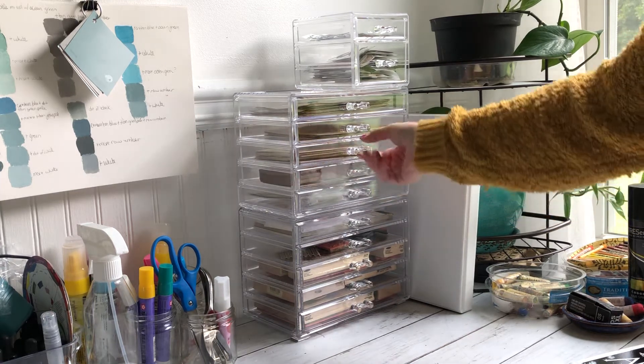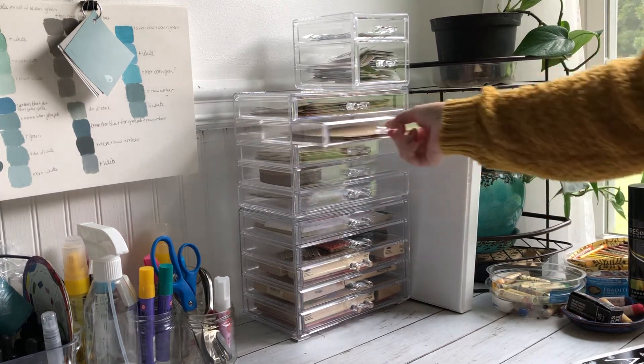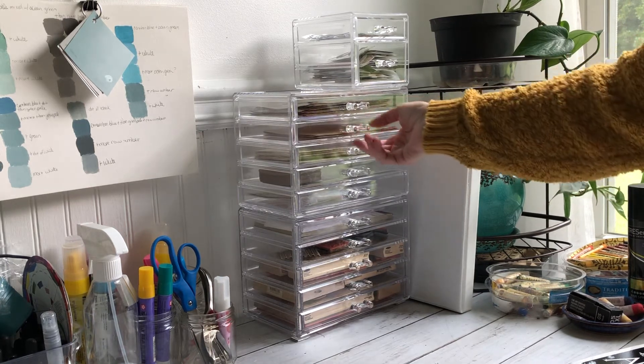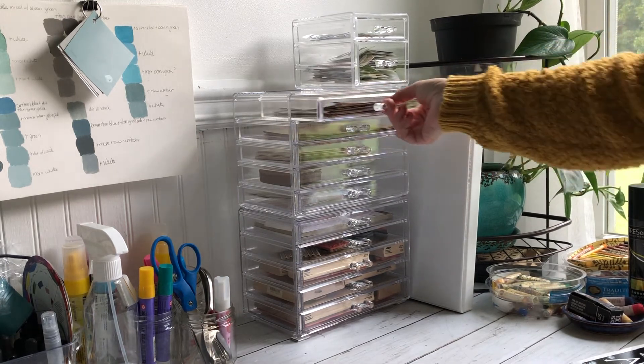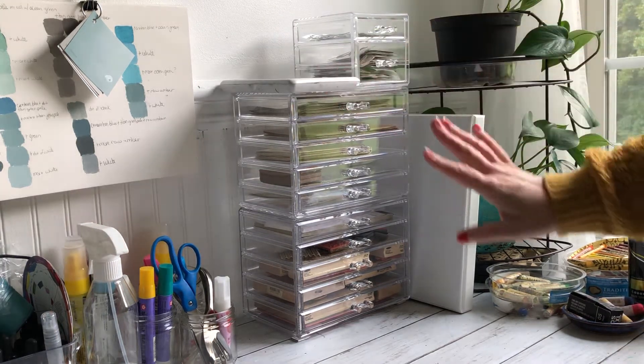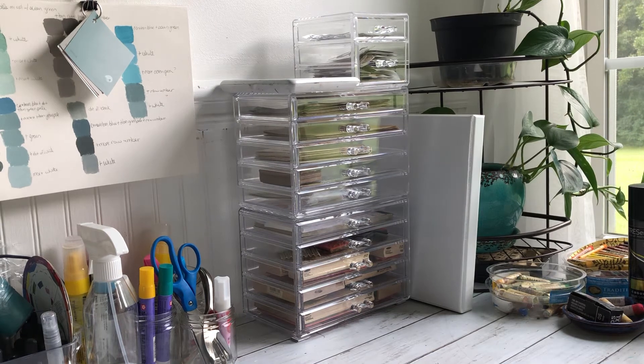I've got some stickers in here, also some tags, vintage postcards, vintage ephemera, music sheets, and letters. I just love it — I love how clean it looks and how you can see what's in the drawers. I just wanted to share this.